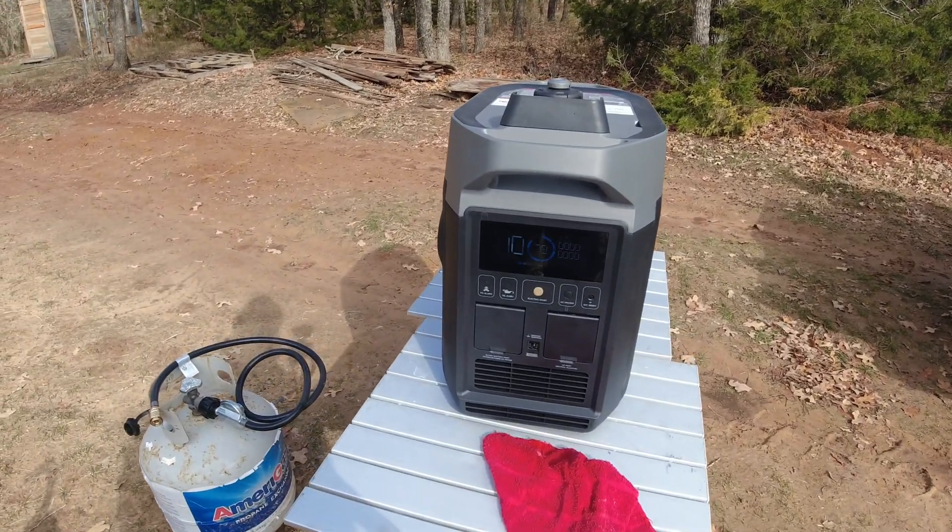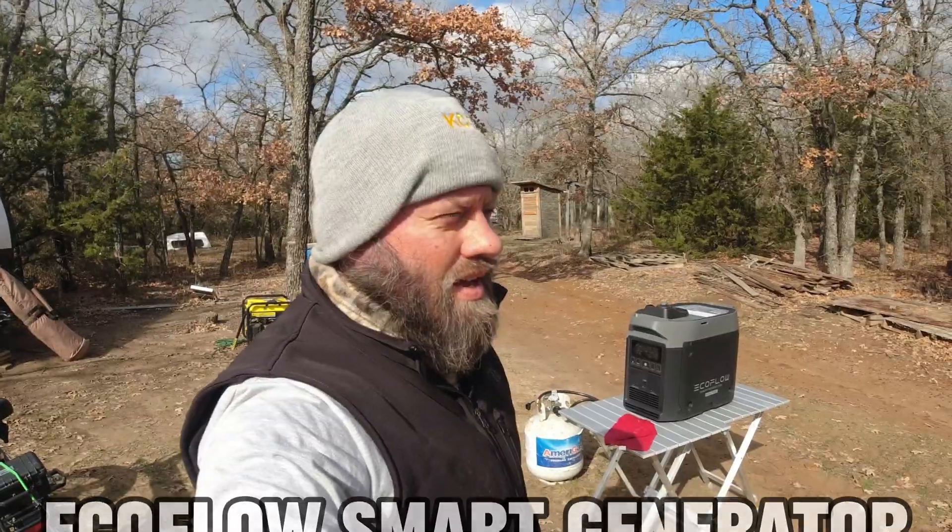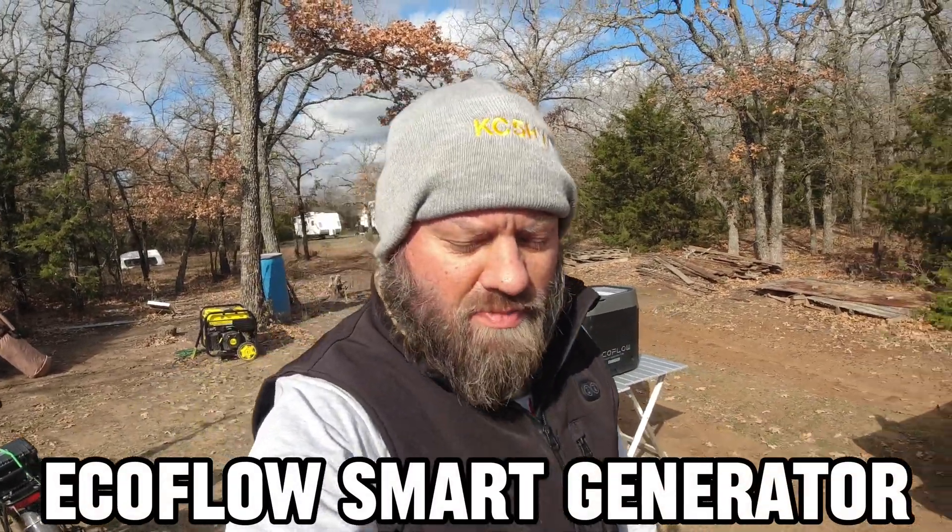EcoFlow Smart Generator — built-in battery, dual fuel, internet connected. We're going to do some testing with this on the battery system that's currently running my RV, and we'll do some more videos on this to see what kind of maintenance it will do for charging batteries. Stay tuned for more videos on this channel about that exact thing.